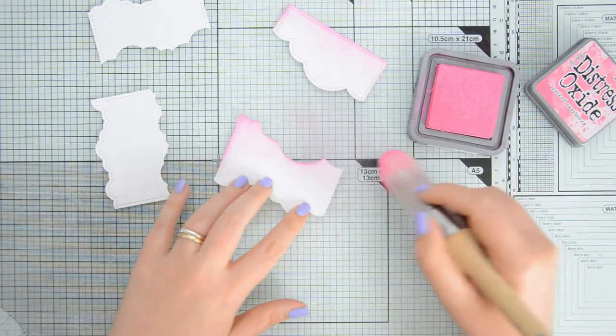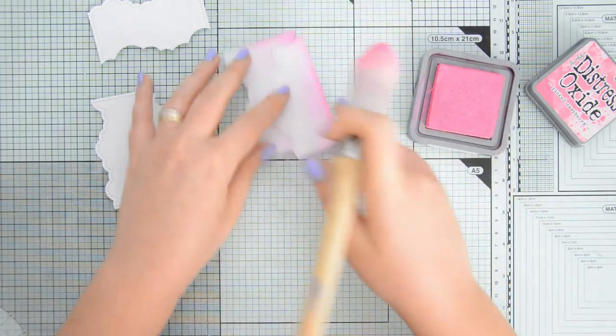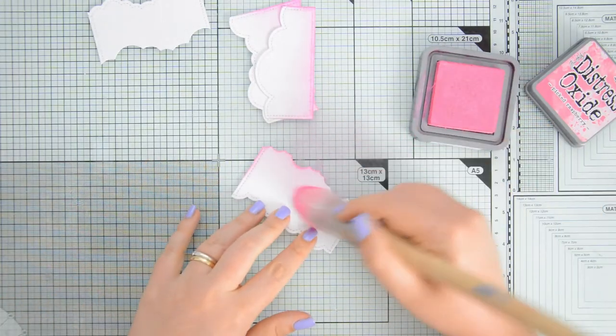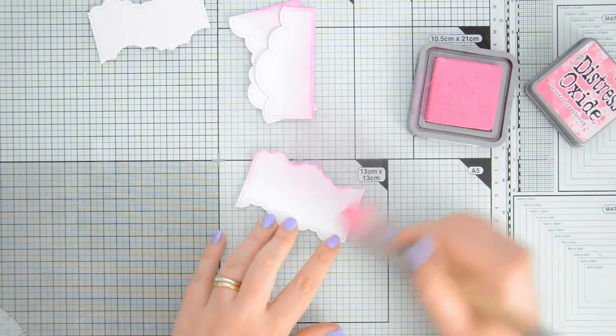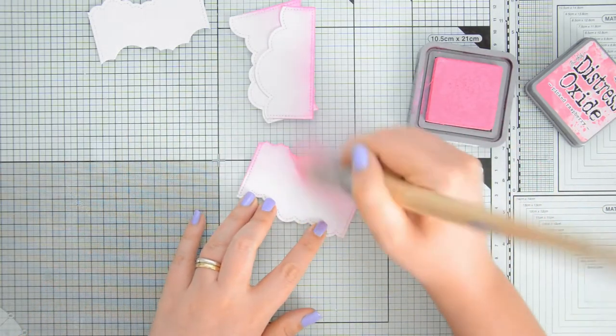I am working again with distress oxides on some watercolor cardstock by Spectrum Noir, which I love because it's great for ink blending and it is bright white so it matches nicely my Nina Solar White cardstock that I always use when I do my alcohol marker coloring.